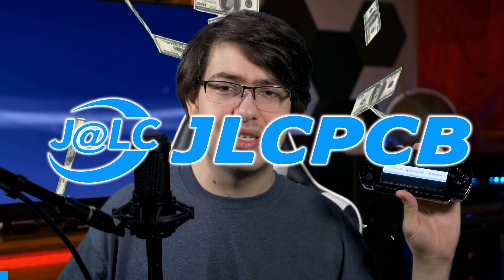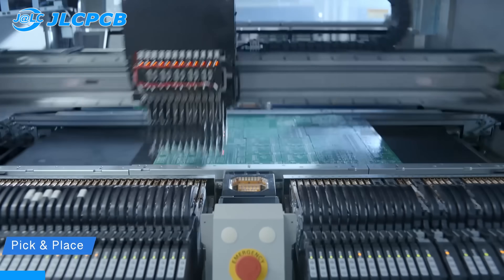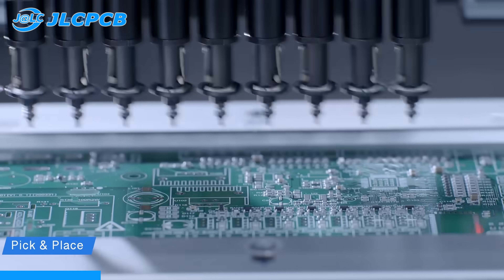These kinds of projects are even more fun when you're spending someone else's money, and that's why I'm legally obligated to take a few moments to thank JLCPCB for helping me get these circuit boards made. They actually asked if I wanted to make any cool videos using their services, and they wrote me a blank check to have these PSPi boards made.